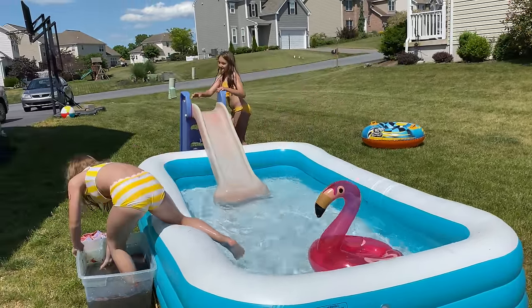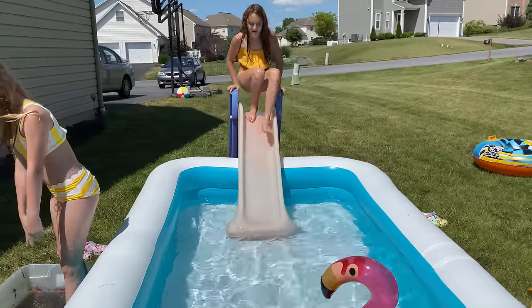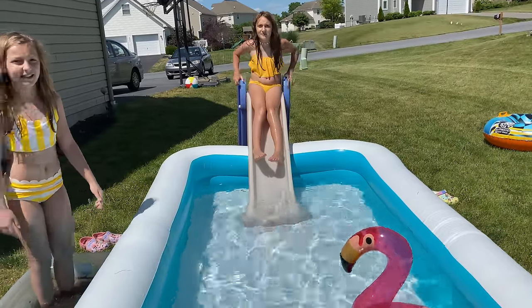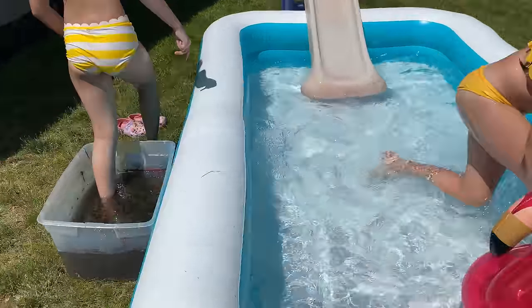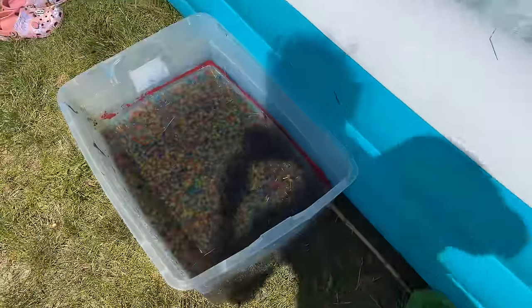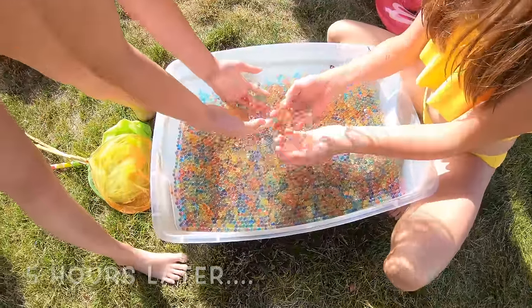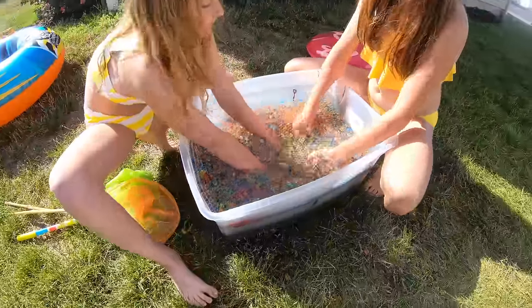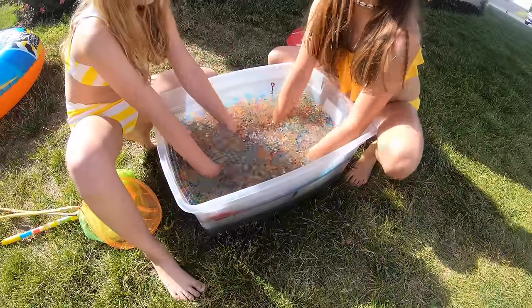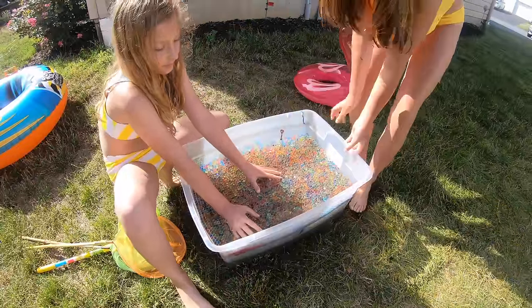We got the Orbeez out — we got all the Orbeez out of the pool somehow. I don't even know how long it's been. Look at all the Orbeez! Okay guys, so five hours later, look how much they have grown. They've almost got all the water sucked up. We took the water out of the pool and we're going to be pouring these in. Let's go!